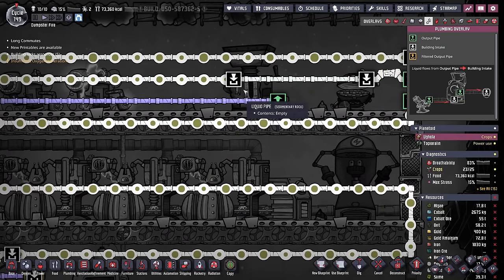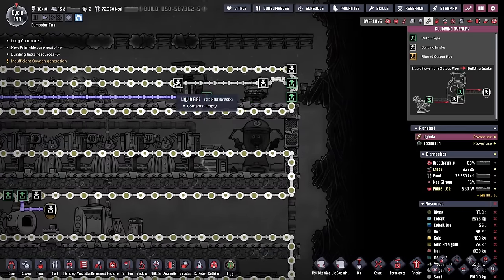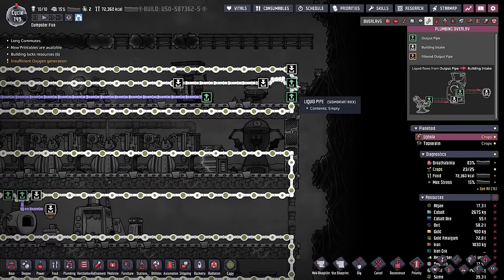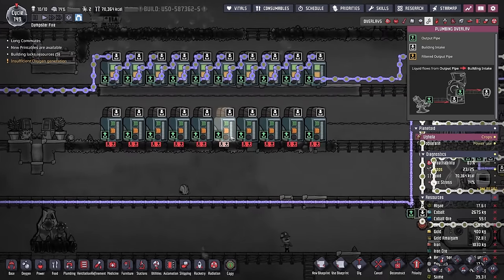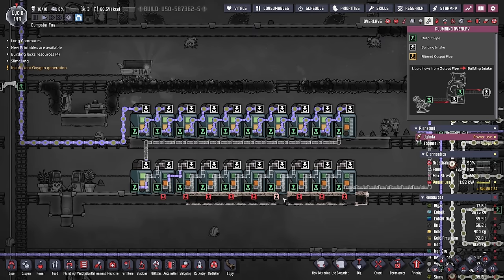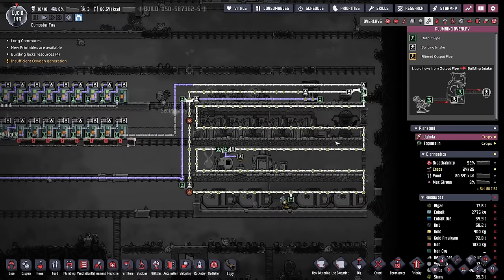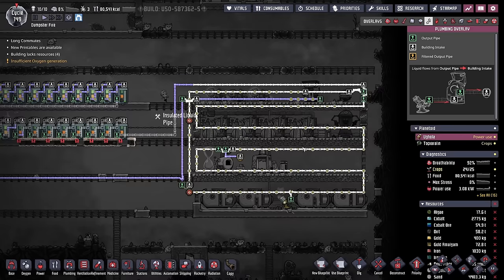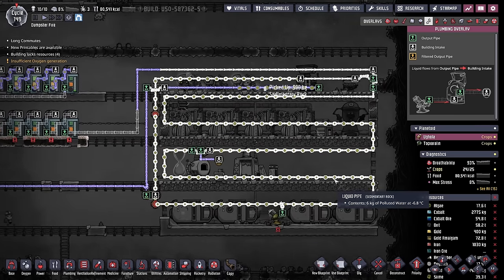If the metal refinery needs coolant, it gets filled up first, and then all of its overflow comes into this bridge system where the overflow will take priority from the incoming polluted water. We're in the process of adding even more buffer tanks. Doubling the amount of buffer tanks from 10 to 20 should offset the fact that we will not be using as much water as before because this system is now a whole lot more efficient.